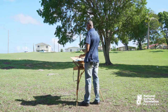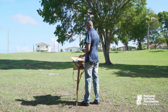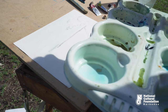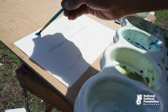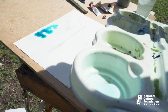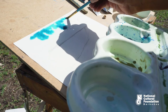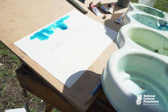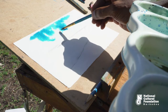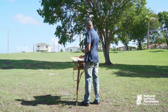Before I actually apply my washes, I'm just going to wet my paper slightly — lay just a wash of water. And once the paints are now applied, they tend to run loosely. I'm making some very bold tones. Once they are wet, always use some water to keep them nice and soft.